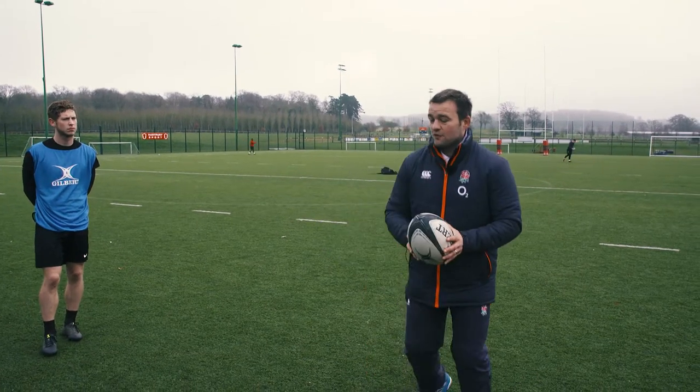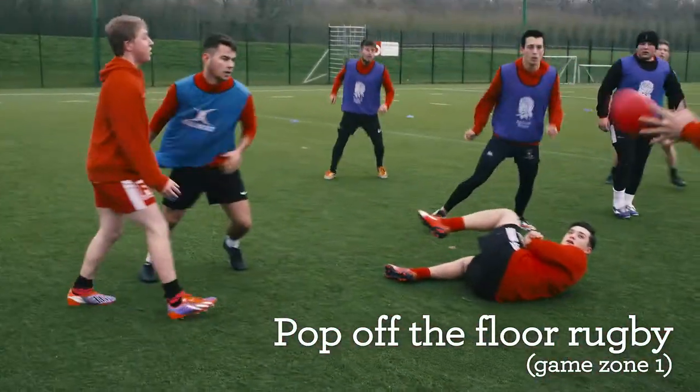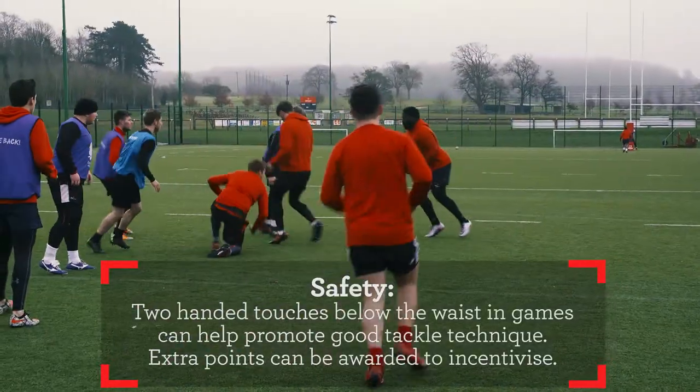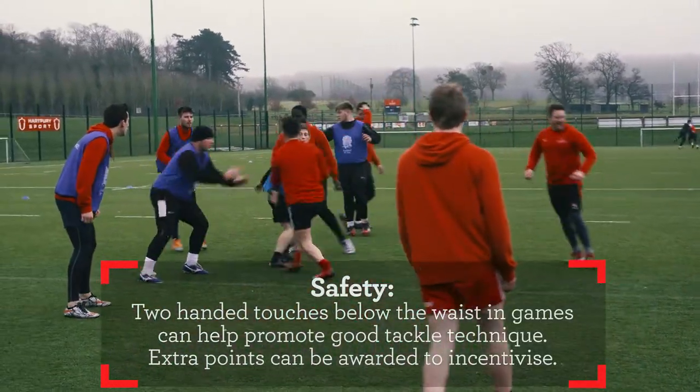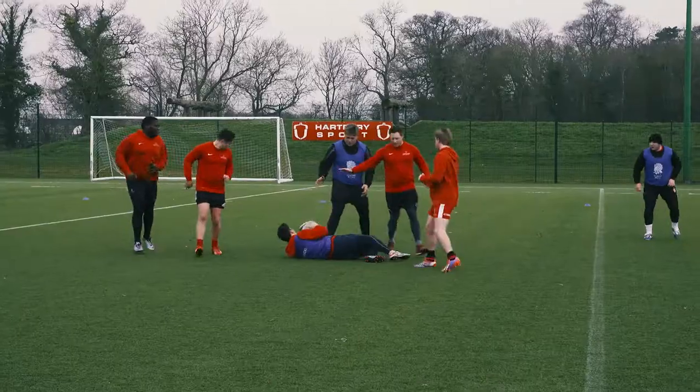You must parachute fall to the floor and then pop off. Well done Jack for keeping your arms in — good hands. Go forward, brilliant, go forward — well done.